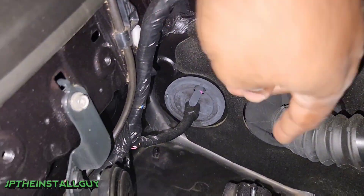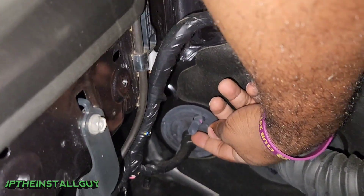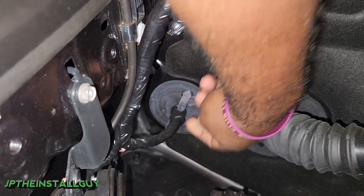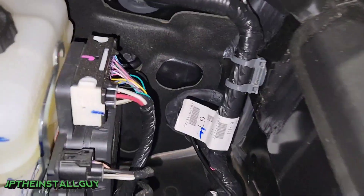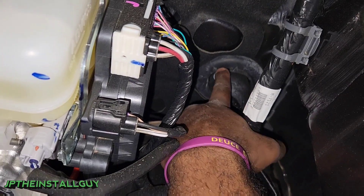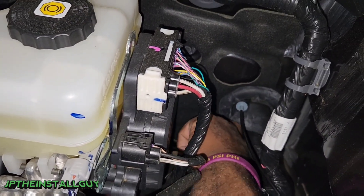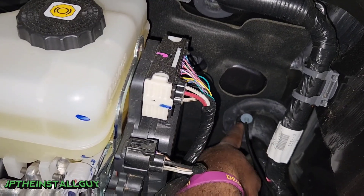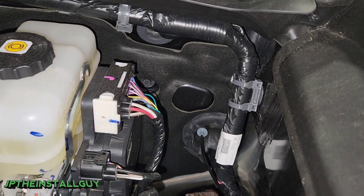Now usually what you want to do is try to find a rubber grommet. Here on the passenger side this rubber grommet has a little nipple and you can cut it if you want to and run your wires over there. But our amp is going on the driver's side, so I'm going to use the driver's side grommet where the wires are coming from the battery. I'm sticking my finger in there right now just to make sure that I have some space in between — I do, so let's go back on the inside.